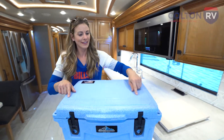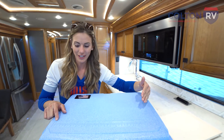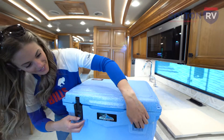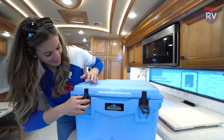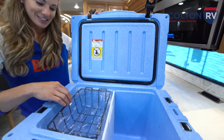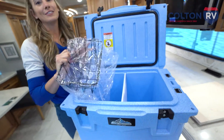On the top here is a ruler, so if you are a fisherman and you want to see how large your catch is, you can measure it right on your cooler. Nice easy clamps, and check this out — there's a nice wire rack inside.